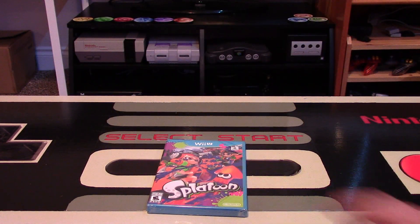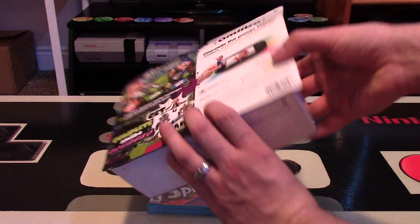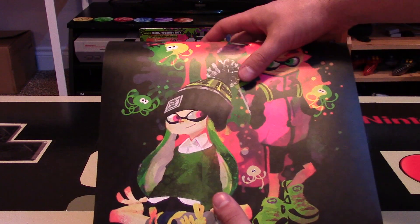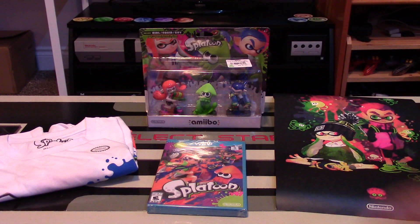I didn't only just pick up the game today — I also picked up the 3 amiibo pack that comes with the Inkling Girl, the Squid, and the Inkling Boy. I'll go over that and actually unpackage it as well. And I also got some other really cool pre-order items that I'll go through at the end of the video, because those are pretty fantastic — I'm pretty excited about those.